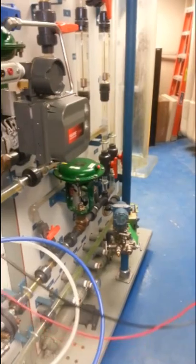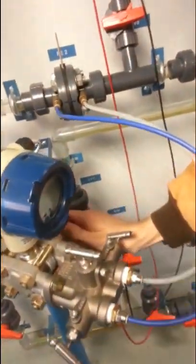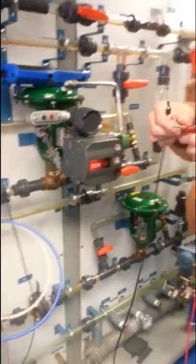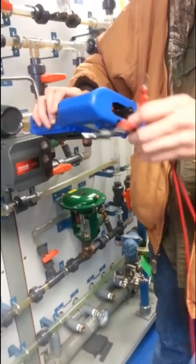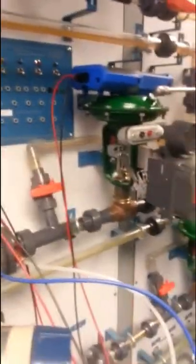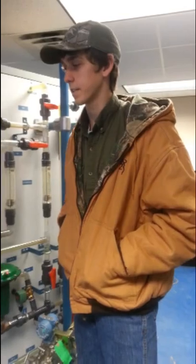We're going to run both of these — the positive and negative side — to the transmitter, which is down here. Next we're going to hook up our HART communicator into the positive and negative terminals. After that we can come around here and turn on the power supply. The next step is that we need to line up the valves so that our water can flow in a complete loop through this orifice plate.